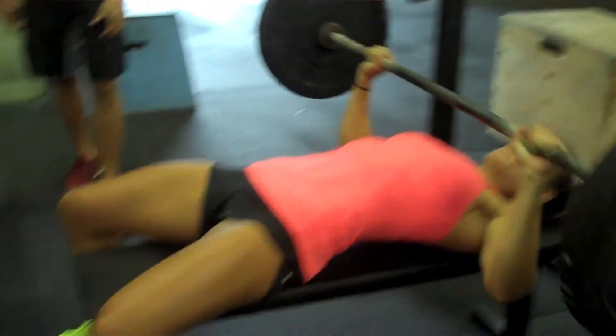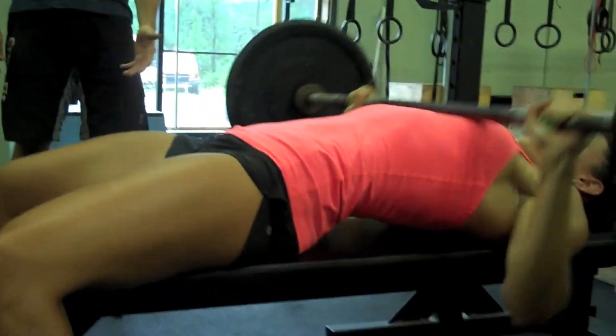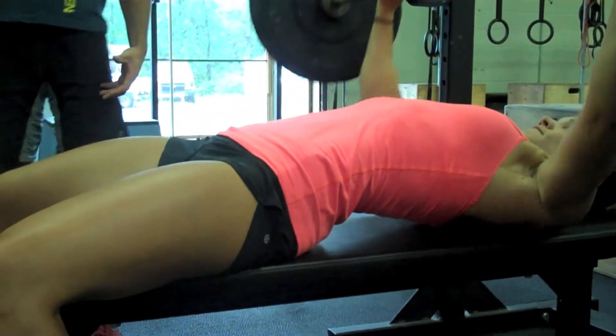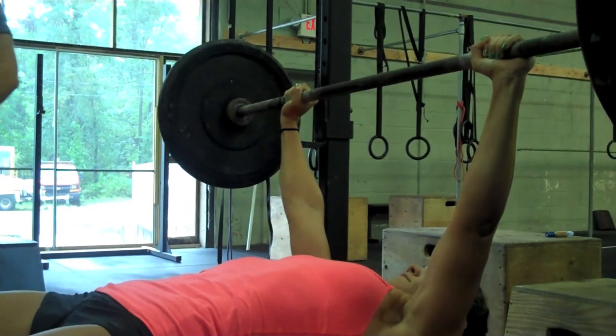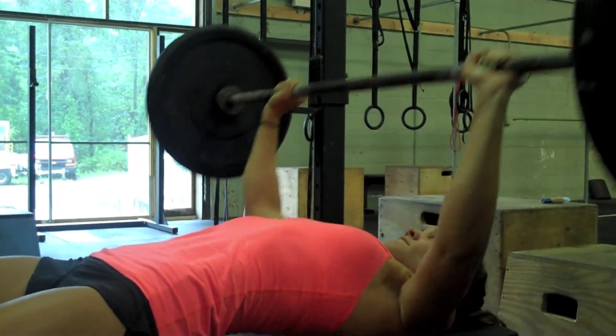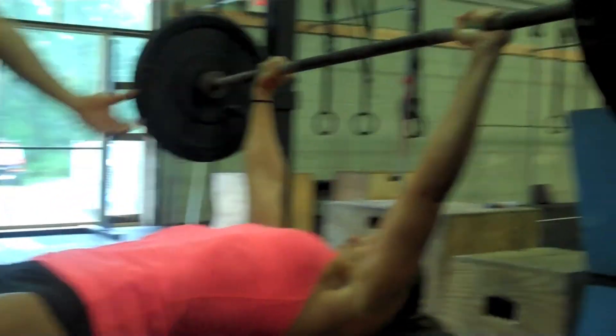Feet can move around — that's fine. But if the butt comes off the bench at any point, that will be a no rep. You can continue to bench press after that as long as you get that butt back down. You can rest wherever you want — at the top or on the chest. If you re-rack the bar at any point, that ends your set.